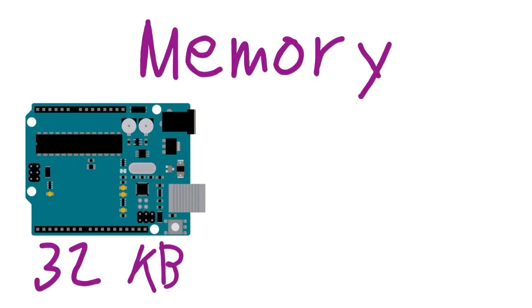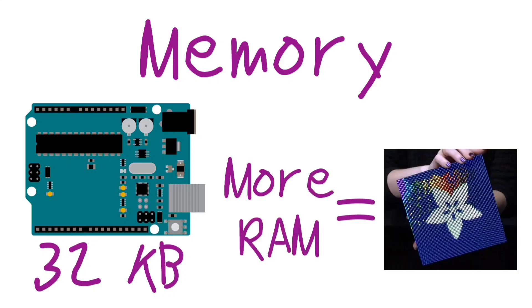If you're not familiar with the numbers, remember that your Arduino Uno R3 has a flash of only 32 KB. There's also great RAM, so you can use these huge matrices.